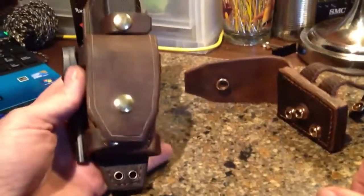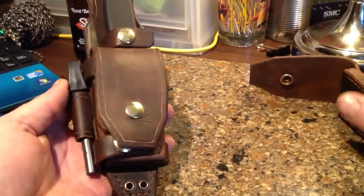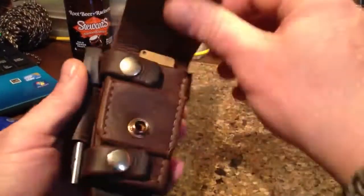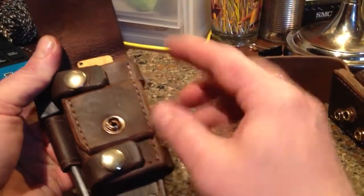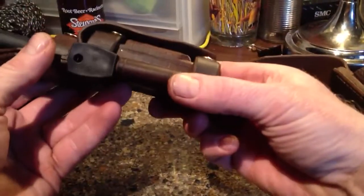I wanted to show you my second sheath for the F1. This is a completely different setup. As you can see, I've got this piece in here now. This has to be raised for this button, for this snap to close, so that it doesn't interfere with the other straps.